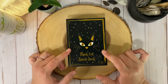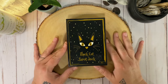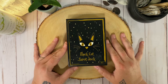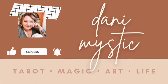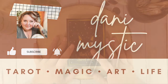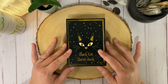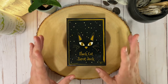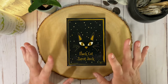Hey you guys, it's Dani. Today we are going to be doing a walkthrough of this super fun tarot deck called Black Cat Tarot Deck. This is by Helena D'Almeda and it is absolutely adorable. I was contacted by the lovely Helena and she sent me a copy of this Black Cat Tarot Deck and I am so excited to be able to work with it. It is absolutely adorable.